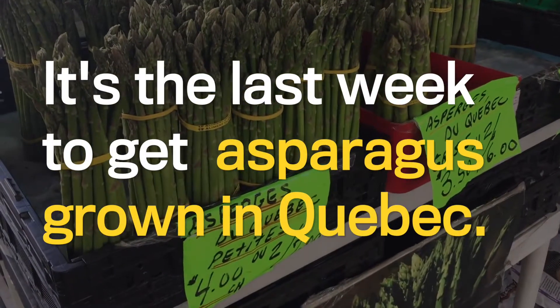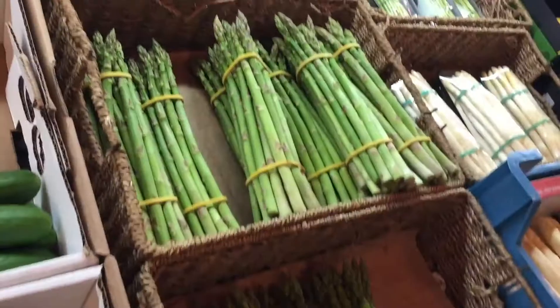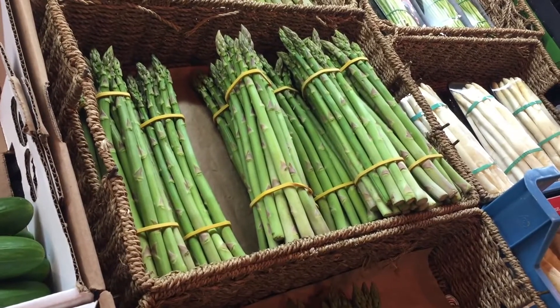It's great on the barbecue, in stews, and even salads. But if you want to get your hands on Quebec asparagus, time is running out. You better get to the store soon.